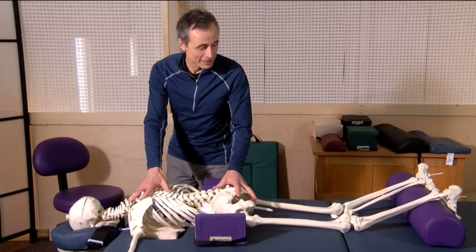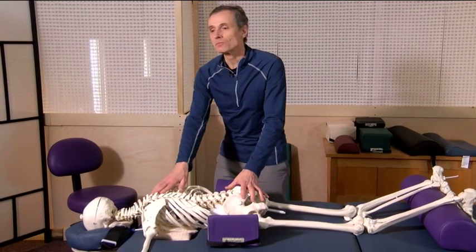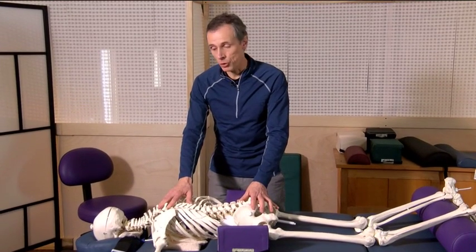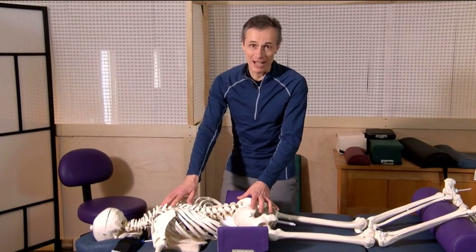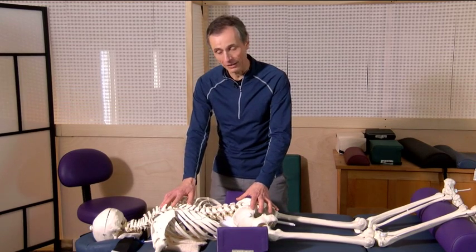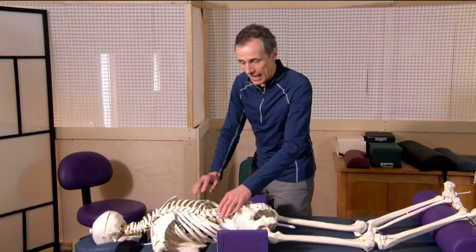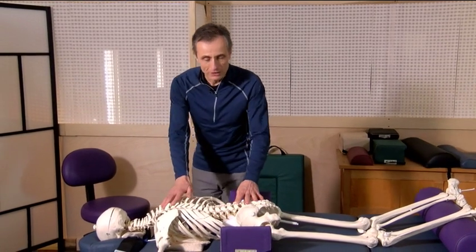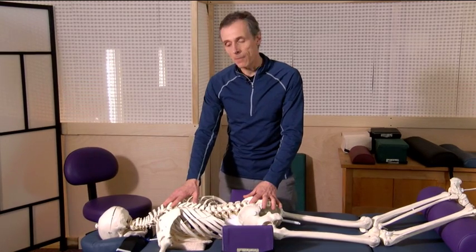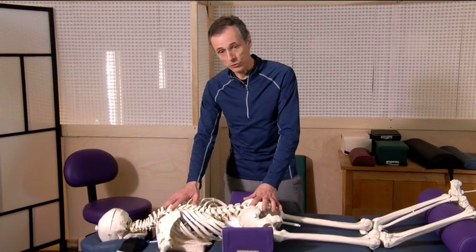Our client is comfortable. Clients put up with a lot of discomfort in prone position and they will not let you know. Oftentimes they think it's just a price to pay for getting a massage on their stomach. This clearly shows that we can support them in a new way — a much better way — so that our treatment is going to be much more effective.